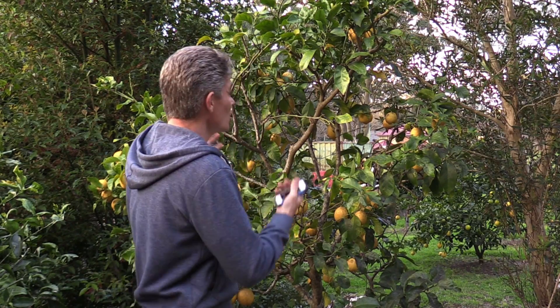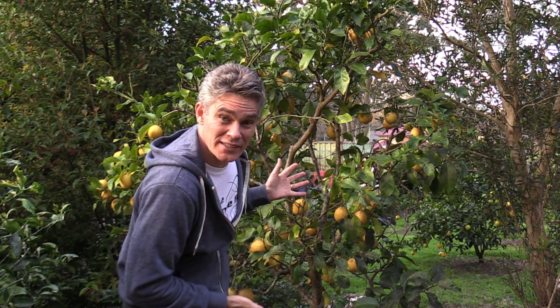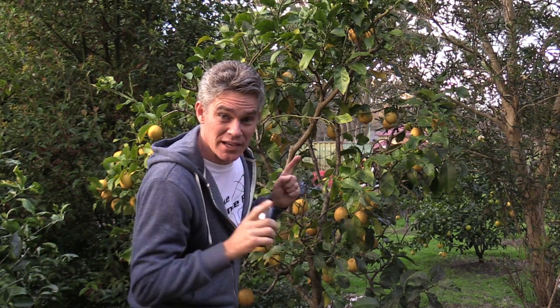Have you got a beautiful lemon tree like this with all these lemons on it going to waste? Well you can use them to charge your mobile phone. Let's get them and go.